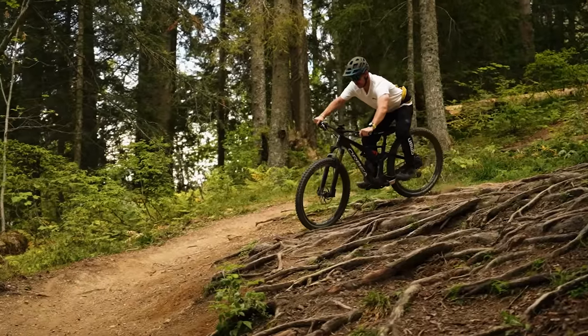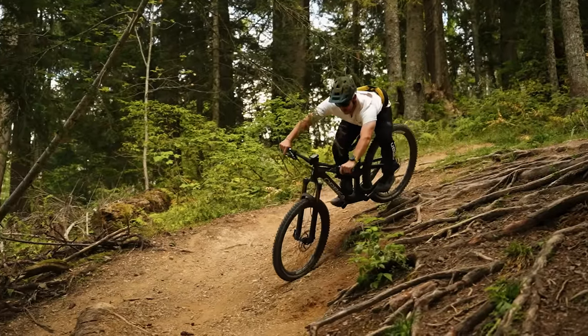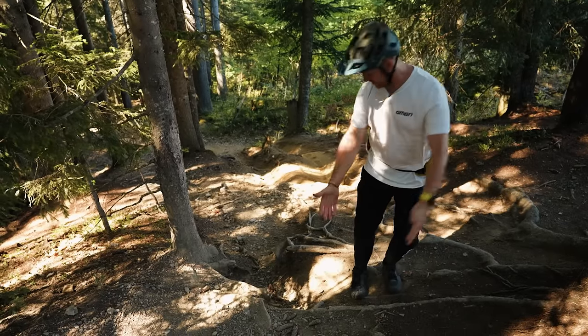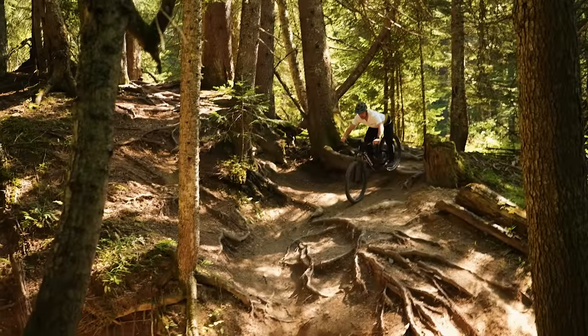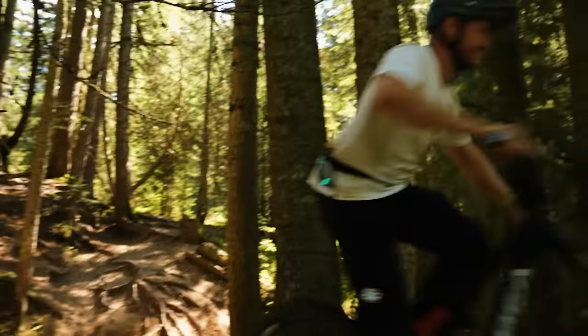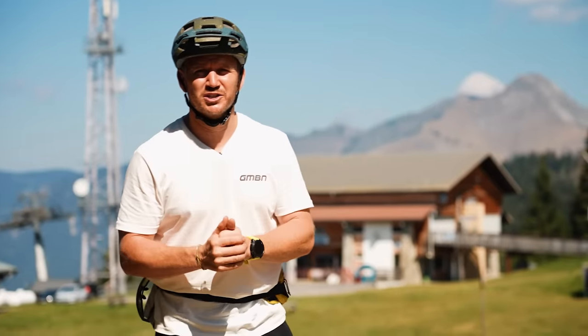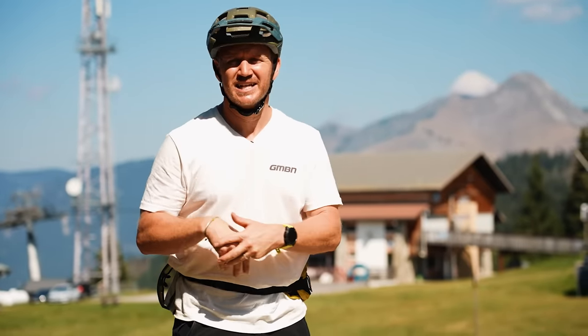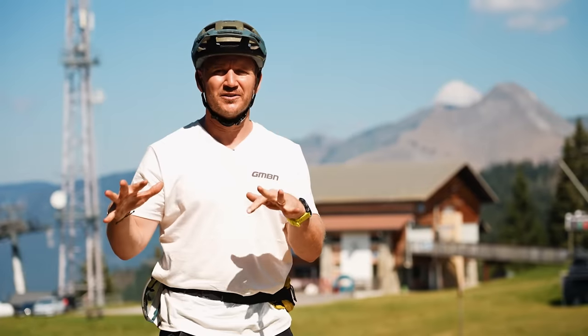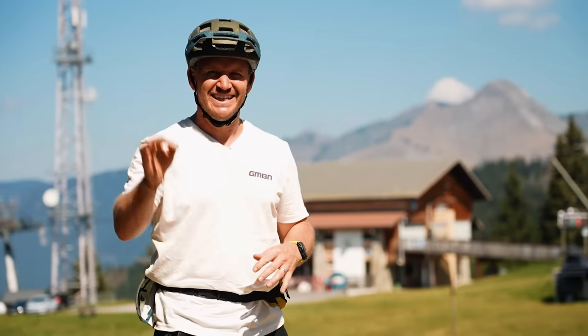Mountain biking often comes with confronting fear — whether it's a steep descent or a technical feature like this right here. Confidence helps riders confront and conquer these fears. It's like a good sense of achievement. Confidence is key.